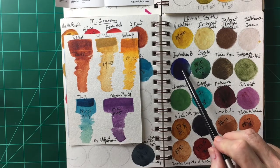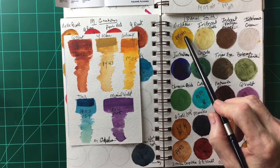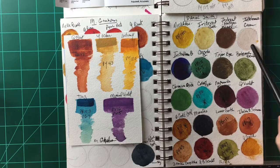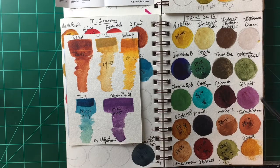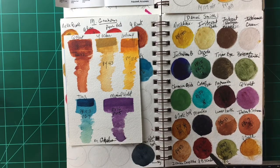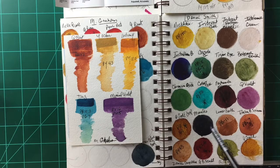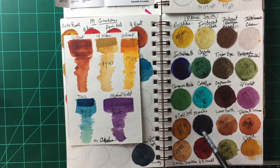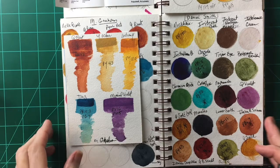They have a beautiful indanthrone, a wonderful nickel azo, and iridescent gold, bronze, and interference colors. They have a nice quinacridone violet, the quinacridone burnt scarlet is a really nice color, and moon glow is a really nice color by them. So that's my opinion on Daniel Smith.